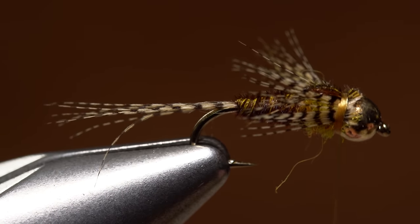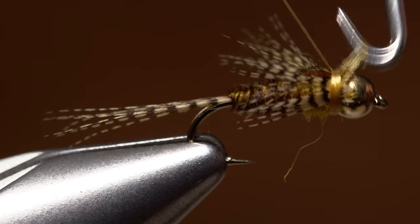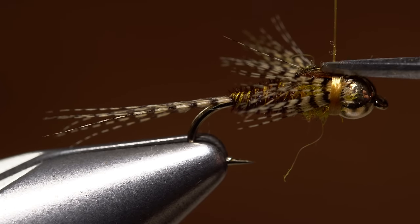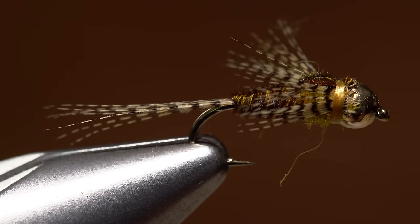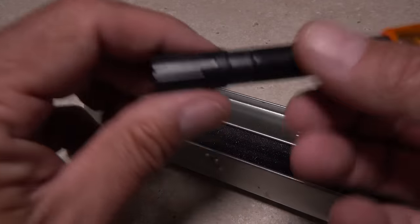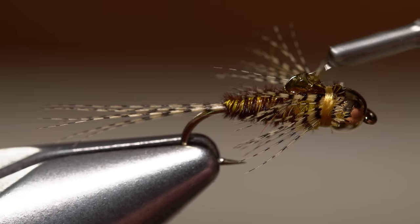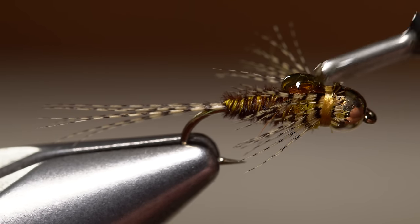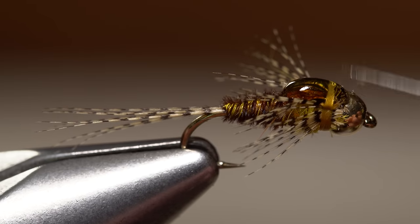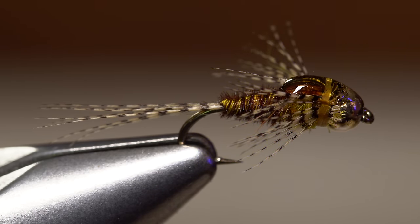When you're satisfied with the look, complete a 4-5 turn whip finish, ideally with the thread on top of the hook shank. After you've seated the knot well, snip your tying thread free. Leaving your thread on top of the hook shank like this will help to keep it from coming unraveled once UV resin is applied to the wing case. How we ever lived without this stuff, especially for creating wing cases, is beyond me. If you need to, you can do some final doctoring with your bodkin before using a UV torch to cure the resin.